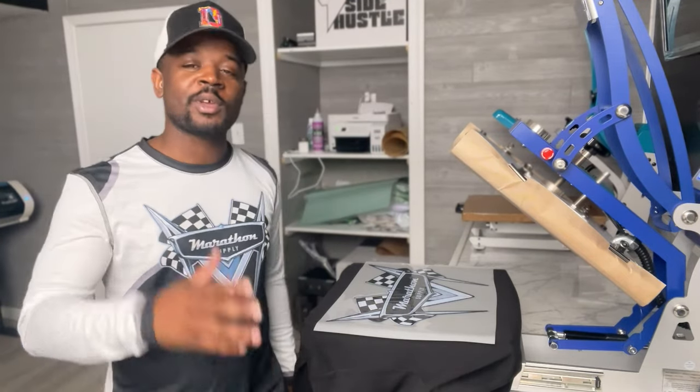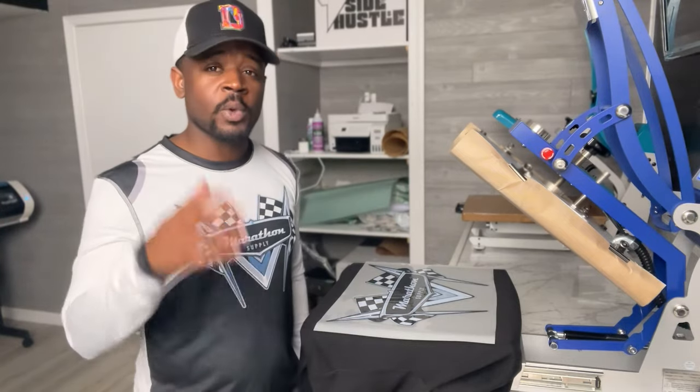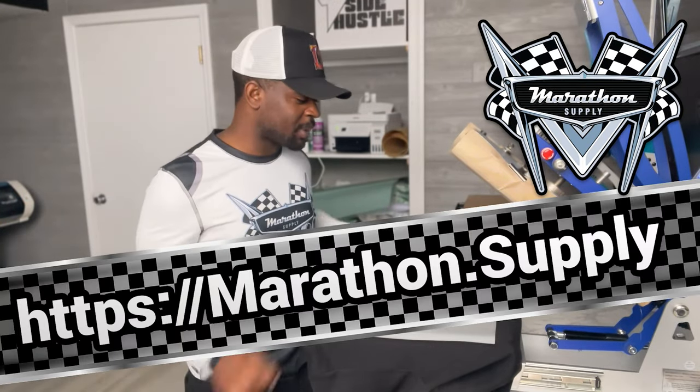If you need any supplies or want to support the community so we can keep doing things the way we want, go ahead and visit marathon dot supply.